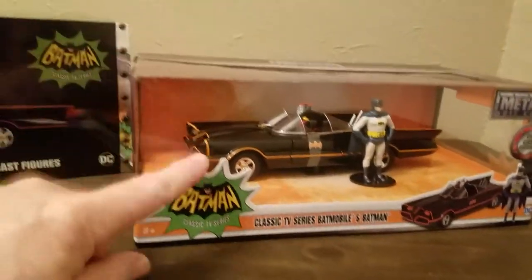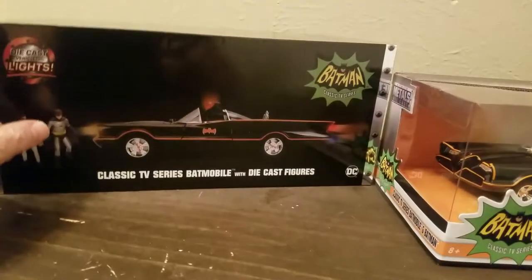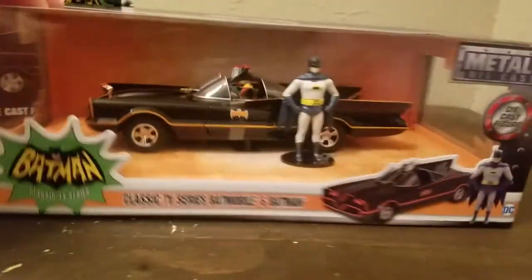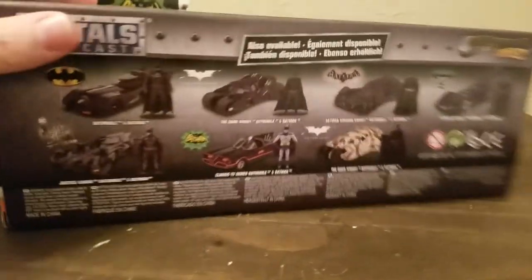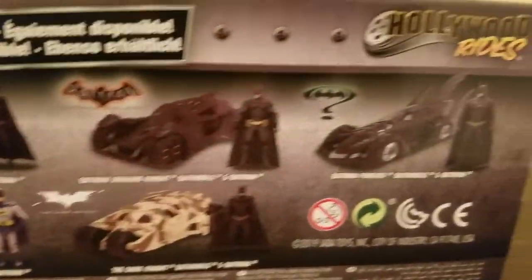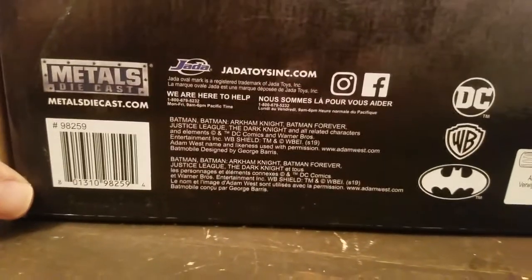I got two of these — I opened one and did an unboxing, and I did an unboxing for this one too. I'll put the links below if you want to check that out. Let's take a look at the box here. It's a cool little box with a window, and here are all the other 1/24th scale Batmobiles you could buy by Jada. It's part of the Hollywood Rides die cast metal line.